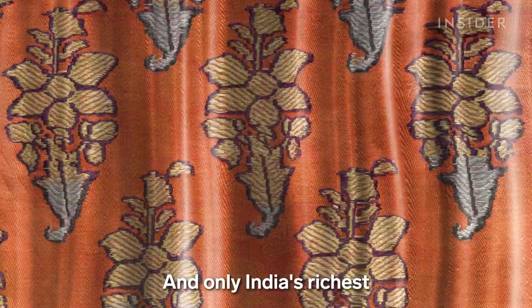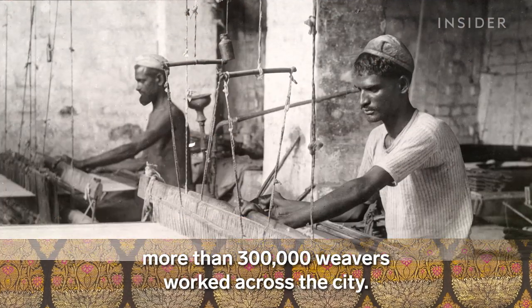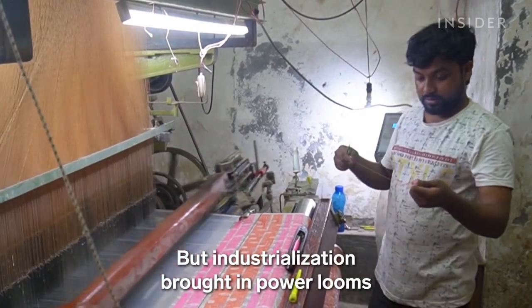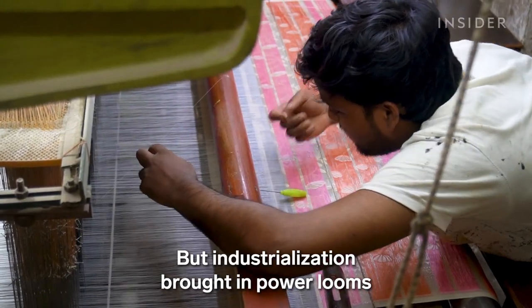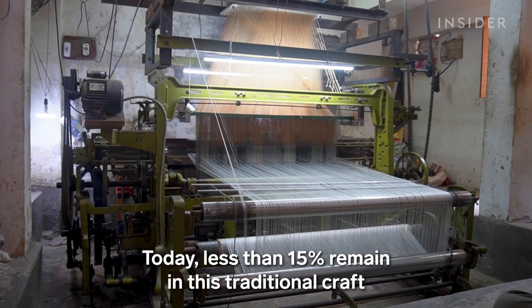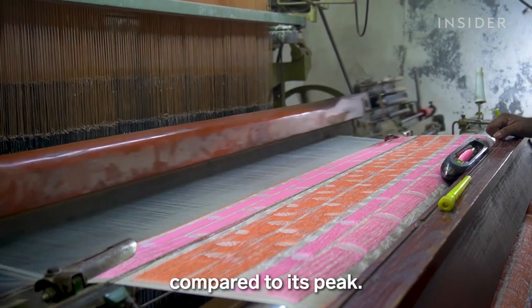Only India's richest and most influential families could afford them. In the 19th century, more than 300,000 weavers worked across the city. But industrialization brought in power looms that produced faster and cheaper fabrics. Today, less than 15% remain in this traditional craft.